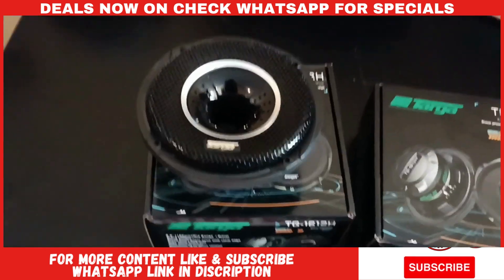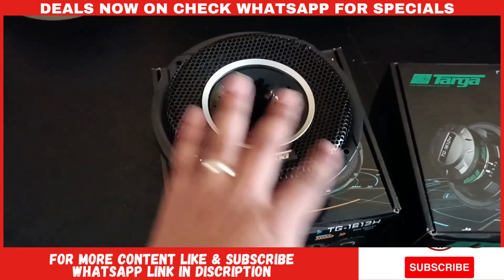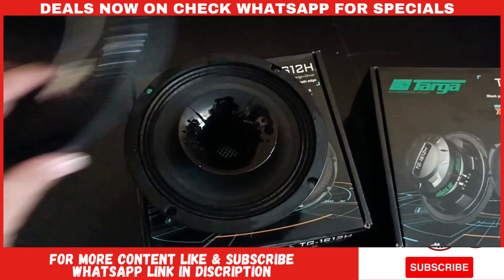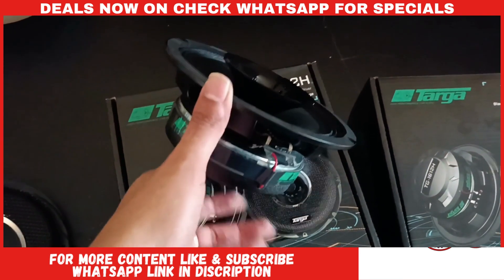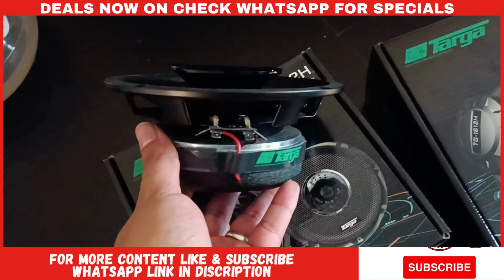This is a six and a half inch — 16 centimeters in diameter. They've got the pro horn in the center, so this is in essence a coaxial speaker, as you can see right there.